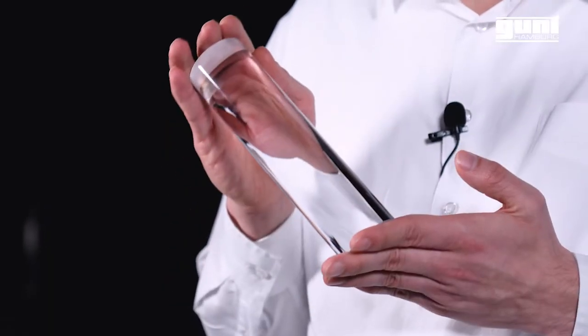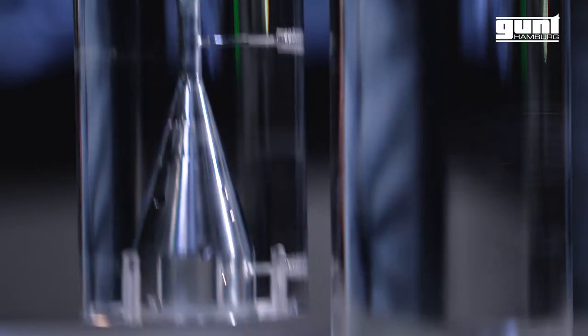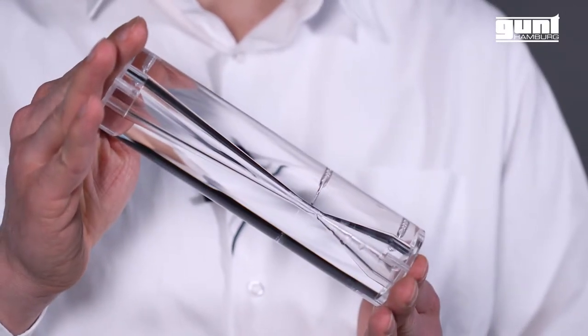For example, this 5-axis CNC machine. In this video we want to show you how this raw material is turned into this venturi nozzle for our equipment for demonstration of Cavitation SC 250.